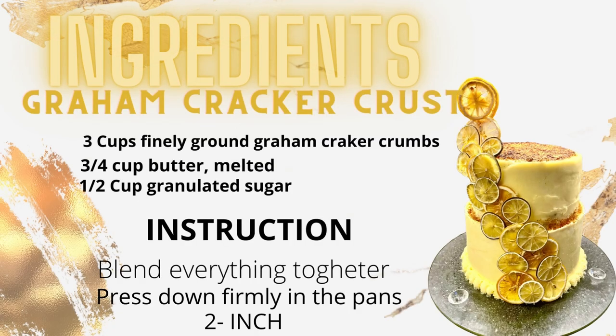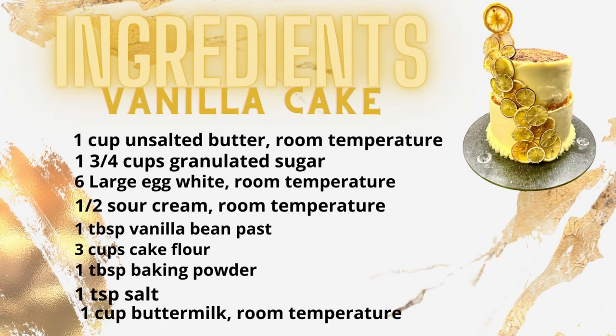First we're starting with a graham cracker crust. You just blend everything together and then press it down firmly in the pan — it's around two inches. Then for the vanilla cake, I'll show you the ingredients and how to do it.